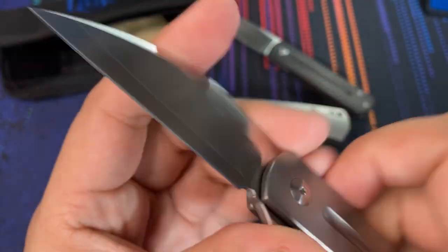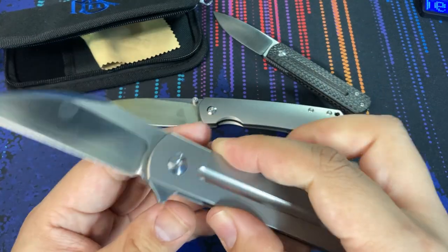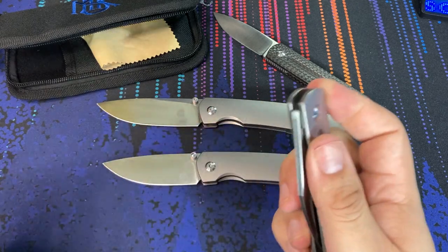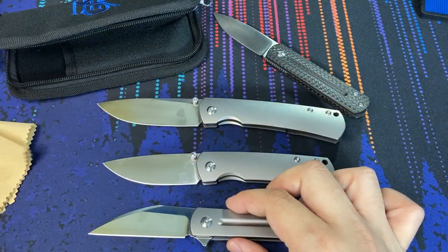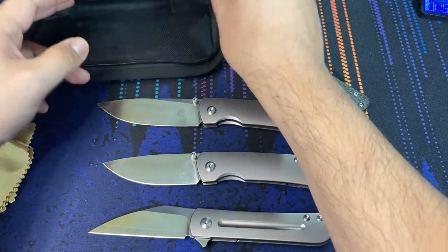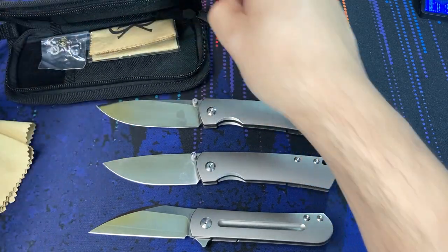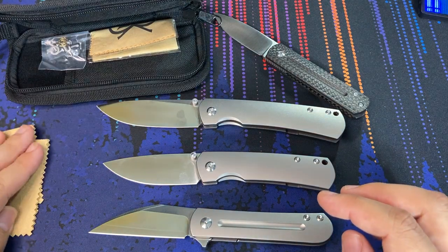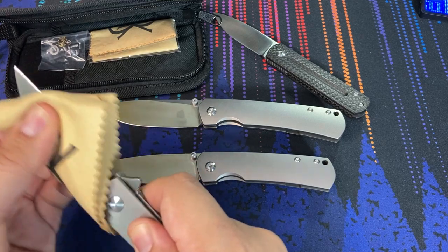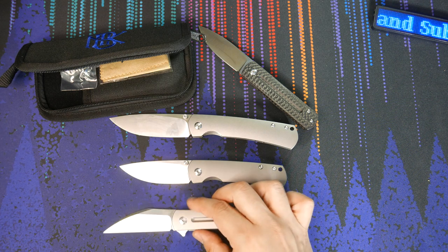You get a ZDP-189 blade at a regular thickness just like any other pocket knife. The overall blade thickness is still very thin, very nice in the pocket — it's not a heavyweight knife. Overall length is seven inches, blade length is three inches, and it comes in just a little over three ounces. They advertise 3.1 oz and I got a little less on my scale, so right around the three-ounce mark — very easy to carry.